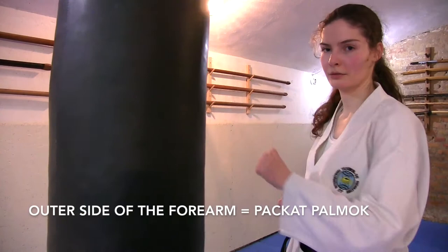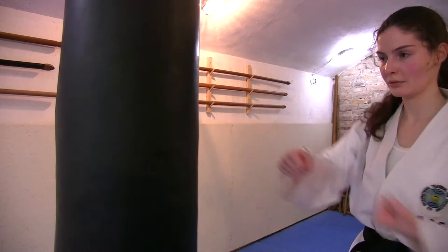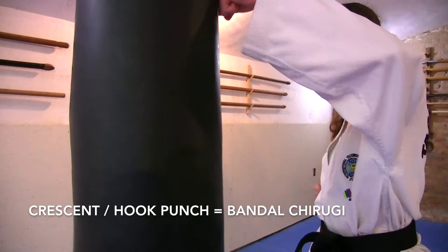The outer side of your forearm is called Pakat Palmok in Korean, which is both a defending and an attacking technique, so make sure that your block is strong. Our next technique is the Wichibuchilgi, which is called the Upset Punch, and here is the Crescent or Hook Punch, which is called the Bandachilgi.